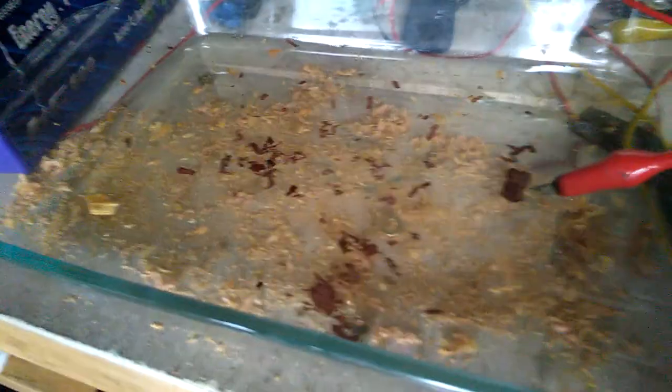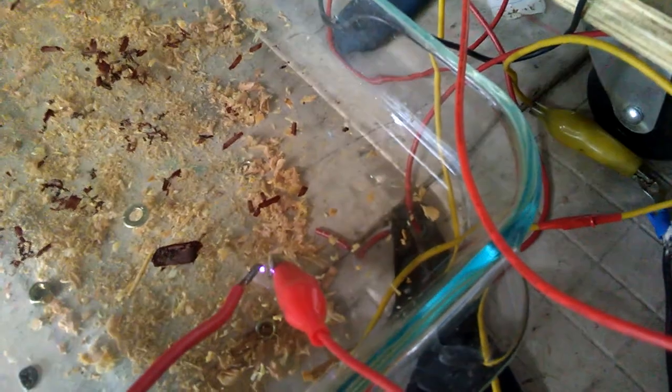We got this little glass of water with some wood chips above it and below it. We're going to be doing some experiments here showing you how it attracts to the wire. You can see how it's attracting the pieces of wood.